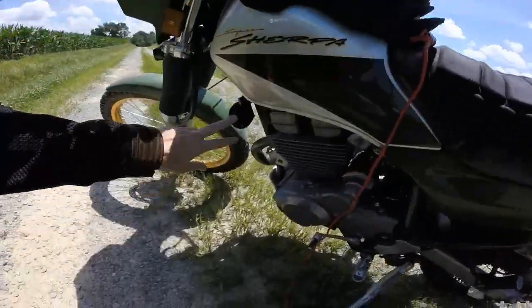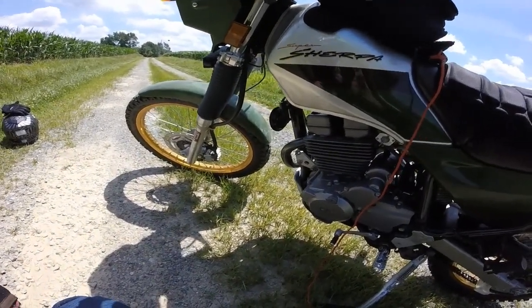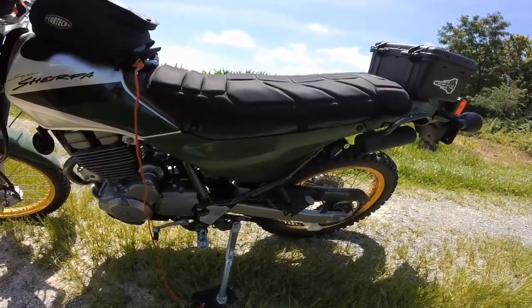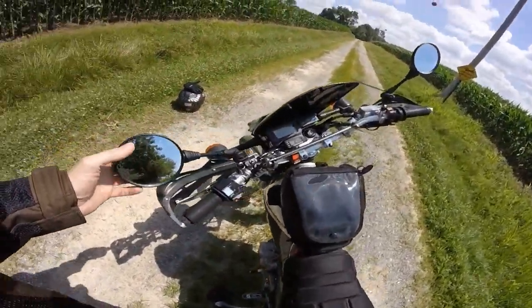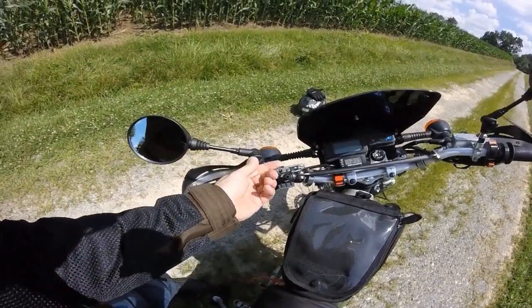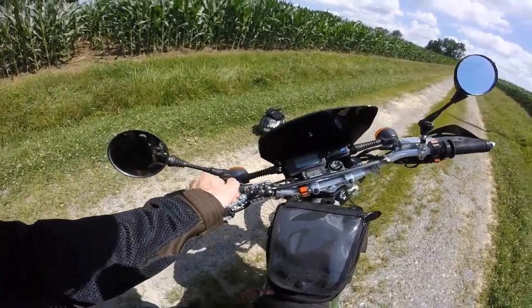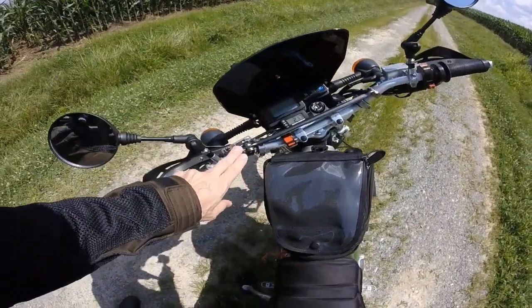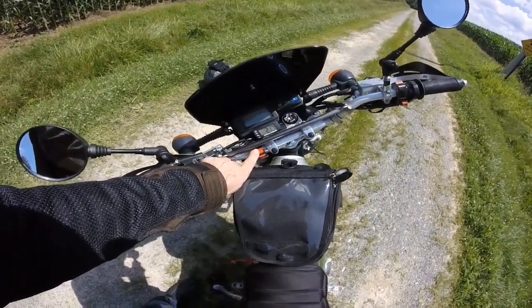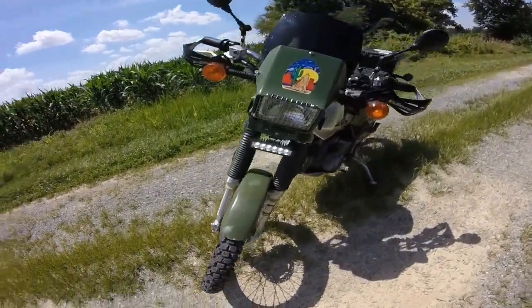I upgraded from the 100 decibel horn to a KLR 110, so it gives me more beep. Underneath here I have a Doltran lithium battery — it saved me 4.5 pounds, amazingly. I've got these off-road mirrors — pretty cool. I like how you can unlock them and rotate out of the way on the fly. This is for my phone mount right here. This is a run-on switch from my KLR to override the fan, but now it runs my LED lights, which I made a bracket for.